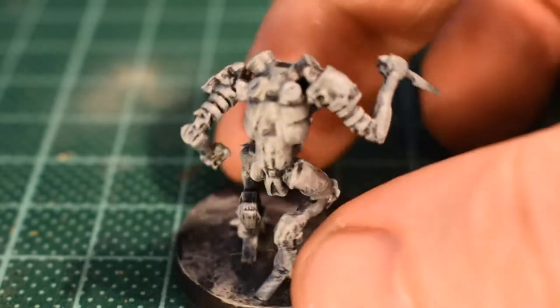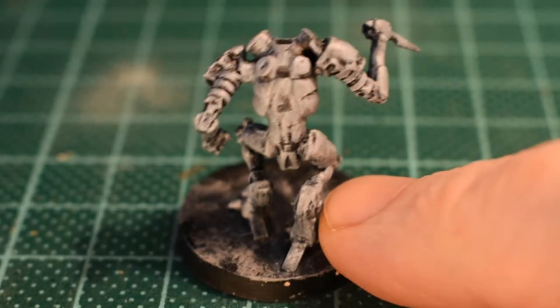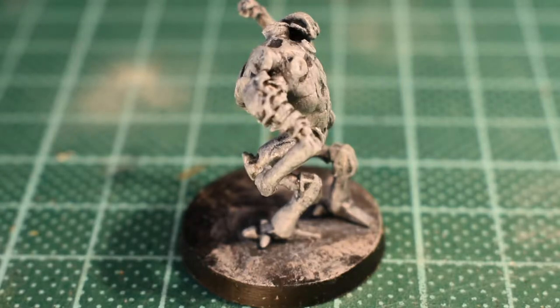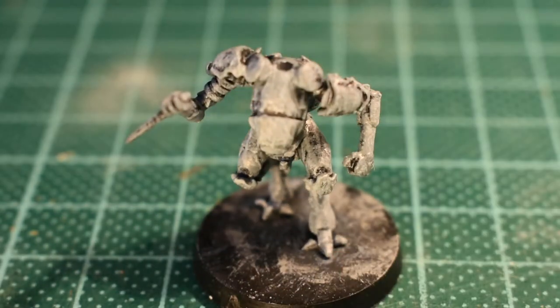If you were watching last time, I used this same combination — charcoal gray, blue gray, and white highlight — on the Daiyokai heavy infantry heavy armor for the JSA. This time we're using a black-purple combination as an ink over the top of the base, so you can see what the difference is and how it works.